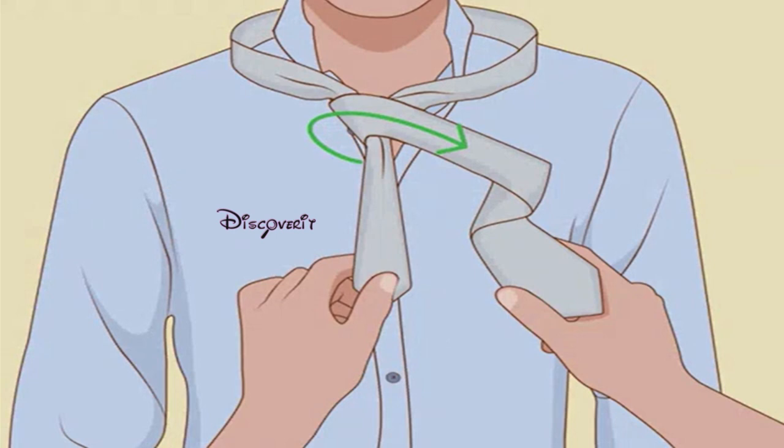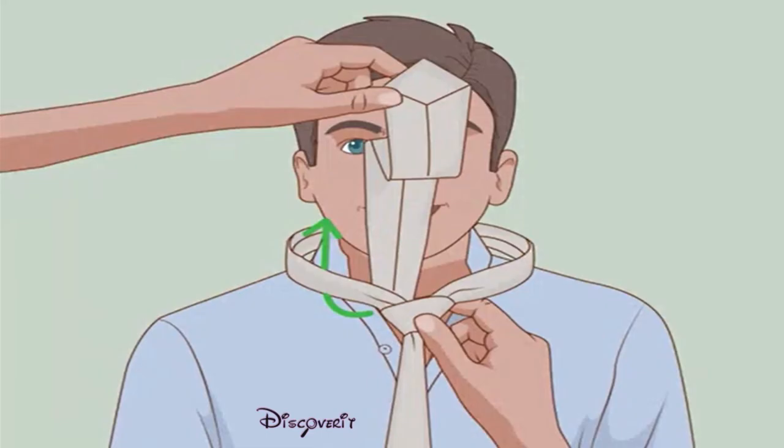Cross over one more time. Bring the wide end back over the narrow end as before. Pull up through the neck loop. Fold the wide tip under itself and pull it up through the loop at the wearer's collar.